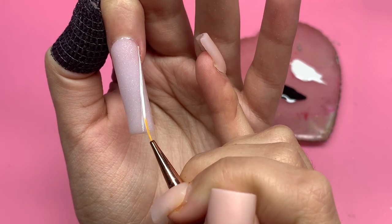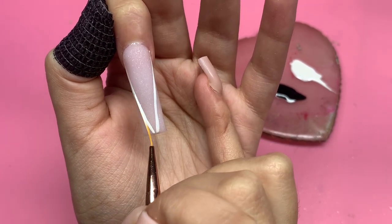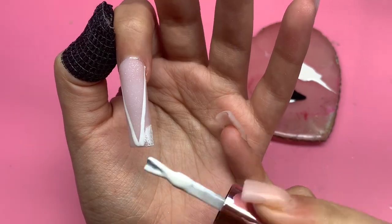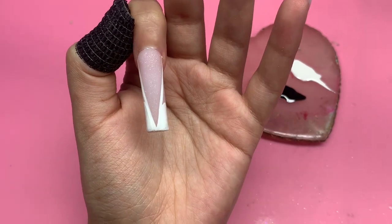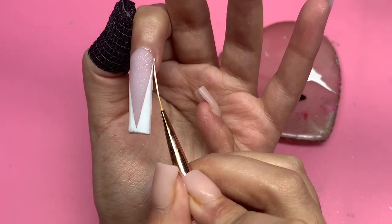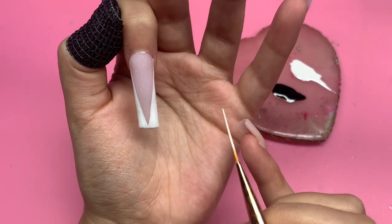Instead of doing my usual French tip design, I wanted to do something different, so I decided to do a V-cut design. It basically goes from one side of the nail to the middle on each side and meets, so it looks like a deep V-cut nail design. I'm using my Crafts by Nine white gel polish and black gel polish — for the V-cut I'm just doing the white first, making sure not to get any outside of the V.